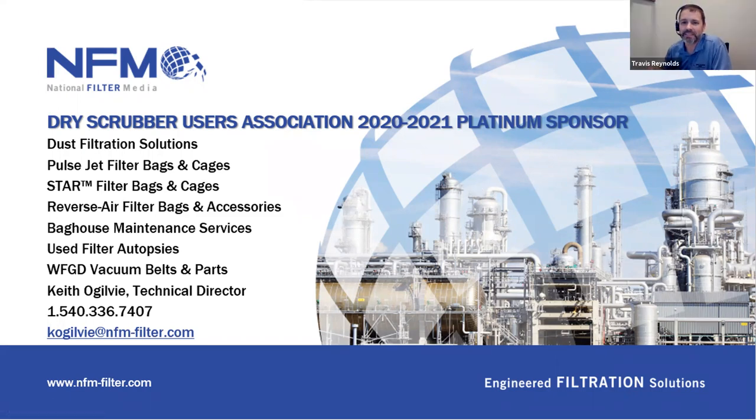National Filter Media takes pride in being one of the world's oldest and largest providers of air pollution control and liquid filtration products. They have achieved success by adhering to the same business principles since the firm was founded in 1906. They firmly believe in building partnerships with customers and earning their business every day, and their commitment remains the same — to be long-term partners.